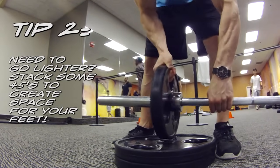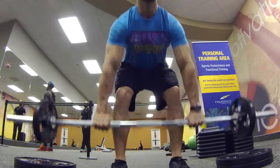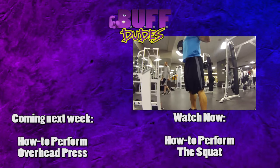You now know how to perform the deadlift and are one step closer to becoming a Buff Dude. Next week on Buff Dudes.